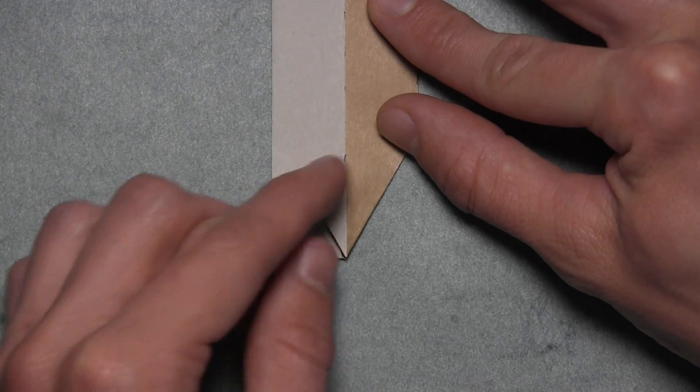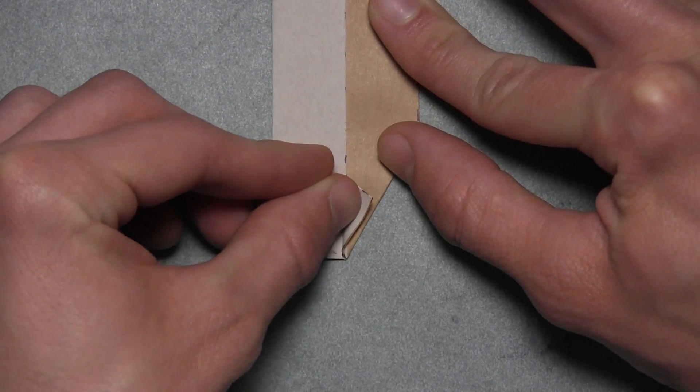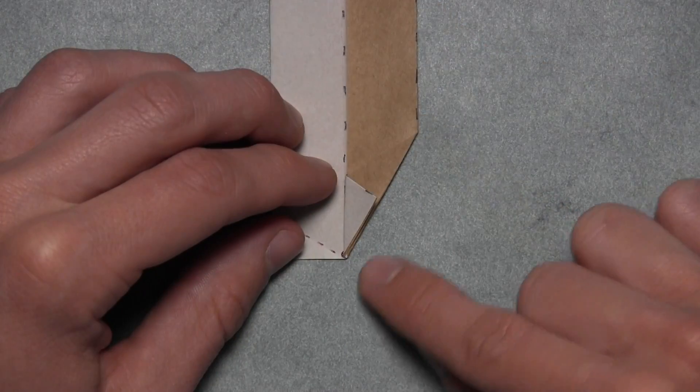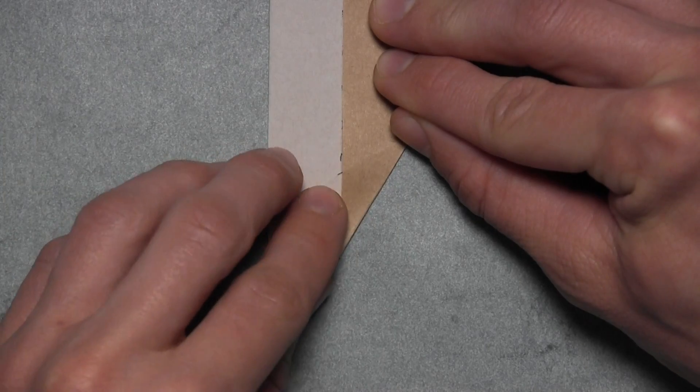And now we're going to fold this small white triangle over to the right along this vertical colored edge here. So we're simply going to pull that white triangle over to the right — you'll see it should align with this right edge as well. Then you can make a sharp crease through all layers, and then you can unfold.